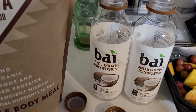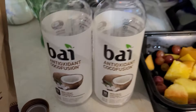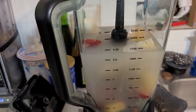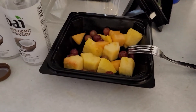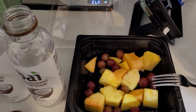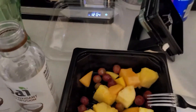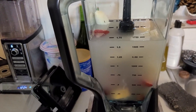I drink Bally on a regular basis and this is the coconut, which I love, so I put two of those in there. I got a banana — one or two bananas, I just used one. With the tropical blend of fruit, that's pineapple, mango — the grapes aren't tropical, and neither are the strawberries.